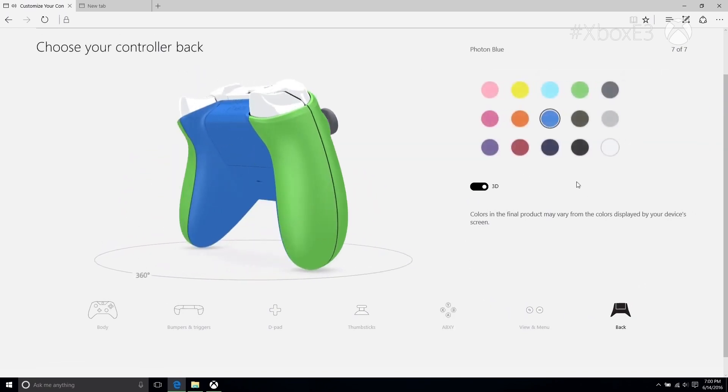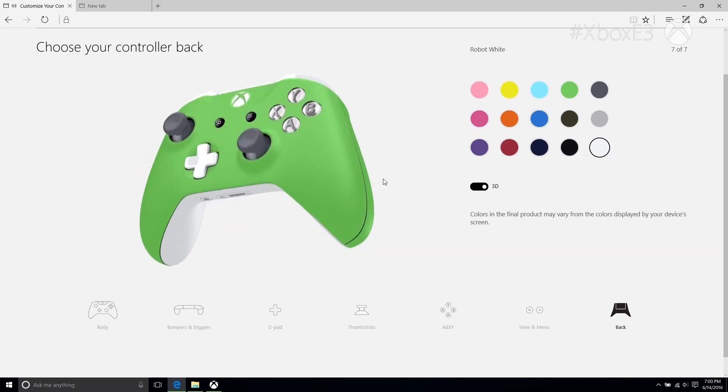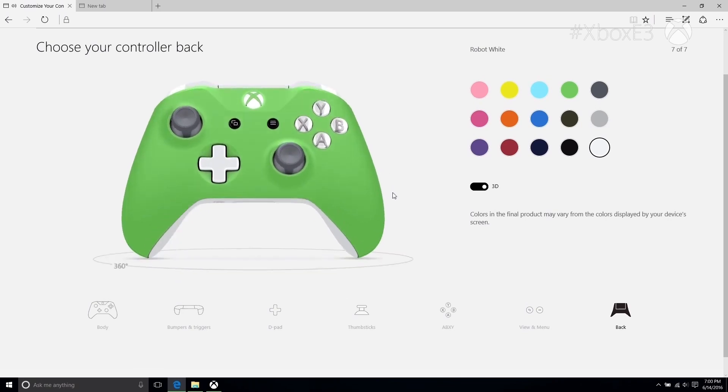At any point in the customization process you can rotate the controller in 3D space, which is really cool because you can check your controller out from any angle, make sure that it looks great — it's really smooth and natural. We're pretty excited about that part of the experience.